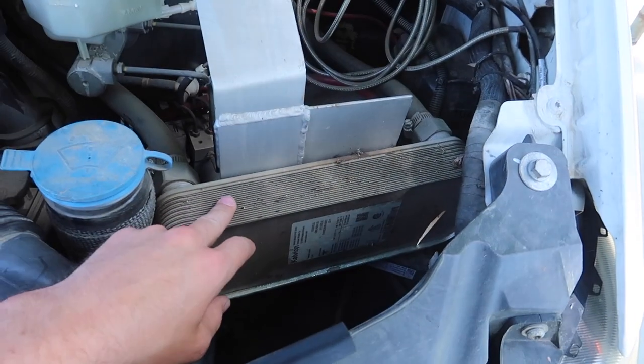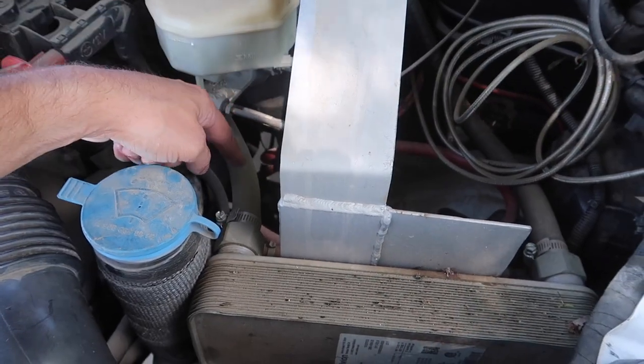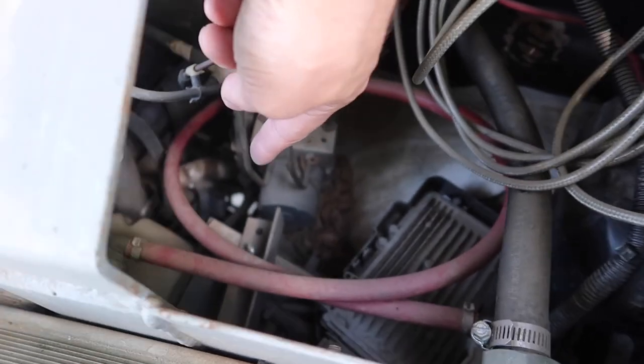One final thing to show you guys is my actual heater core that I use to heat up the water. The engine coolant comes in here and goes out here, and then the water for the shower goes right below it in these red lines. When the engine is up to temperature it can heat up that 15-gallon tank in about three or four minutes. If the engine is still cool, it probably takes about 10 minutes and you'll have a nice hot shower.